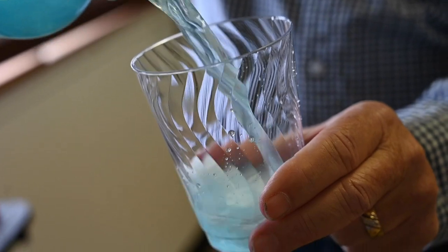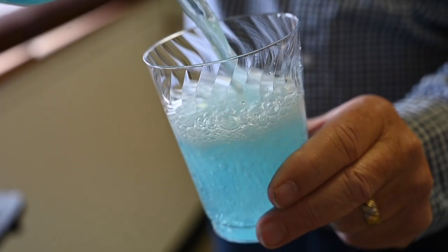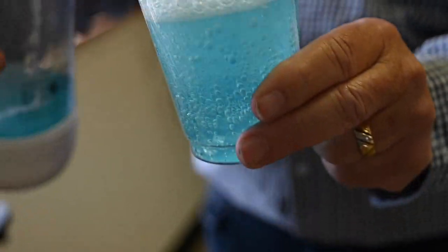Alright, so there's some Gatorade from before. Now I'll let you take the before and after test.